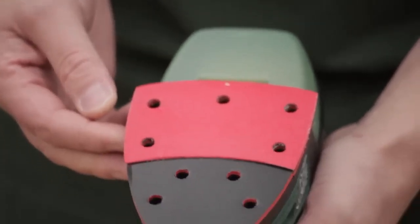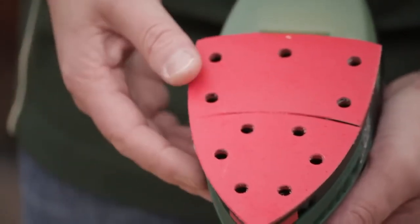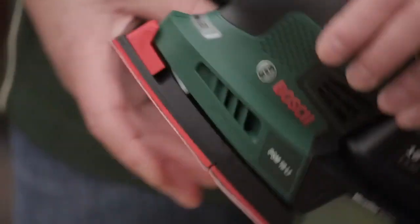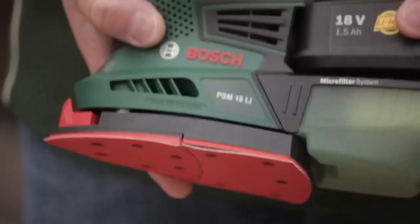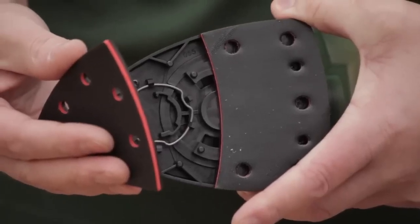Generally with the old hook and loop system, after about six months you go to stick a sheet on and it won't stick because the velcro has gone smooth. The two-sheet system is on the attachment side, so you can take the front off and attach something different. In some instances you may need a slightly coarser sheet on the front for the nooks and crannies, or you might need a finer sheet — it just gives you the option to chop and change.